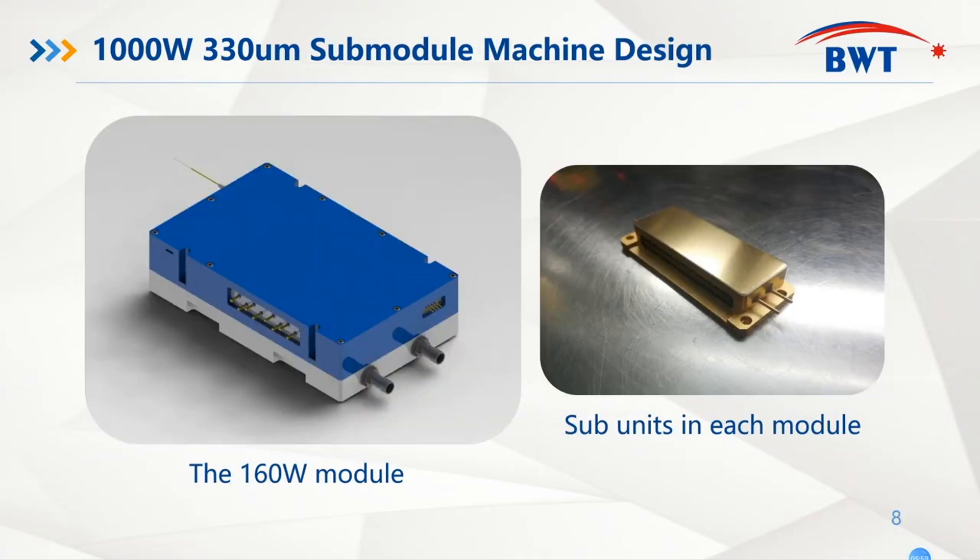We all know that blue diode laser tips are very sensitive to the environment. The most important and tricky thing is that we developed a special mechanical design which can not only keep the tips away from contamination and maintain long lifetime, but also have a compact size which is customer-oriented.